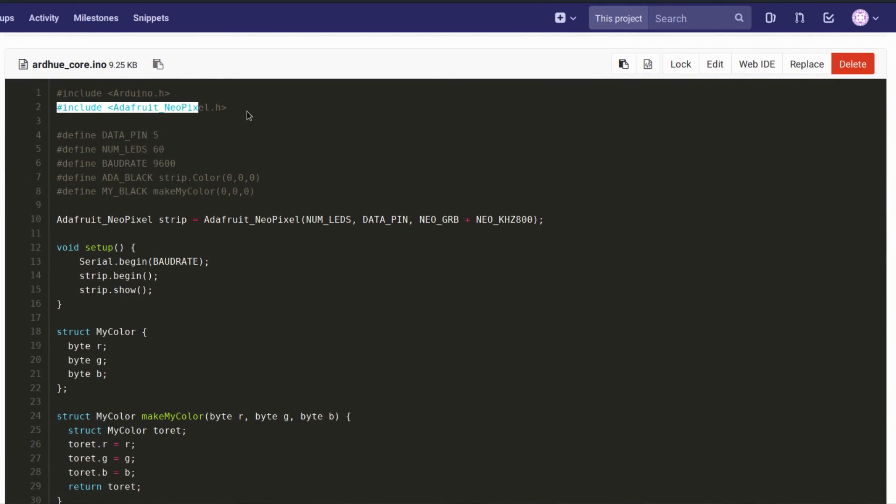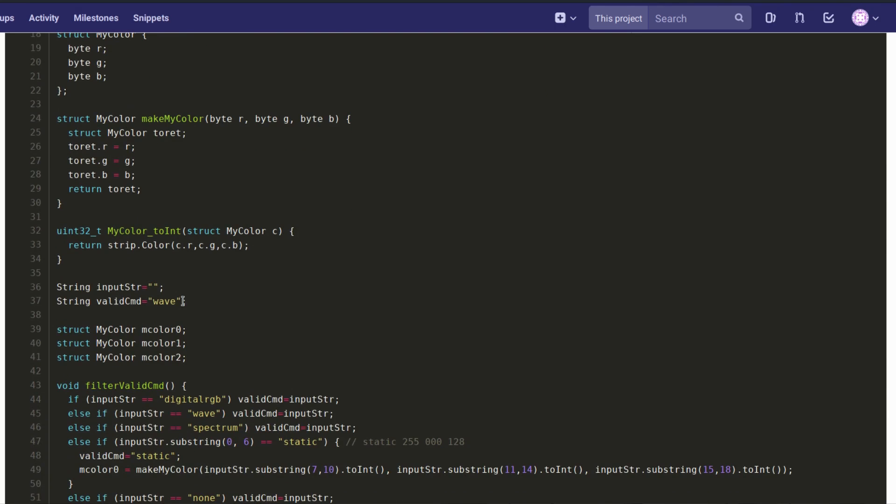The first thing in the code is importing the Adafruit NeoPixel library, which is made exactly to control those digital RGB strips. Adafruit sells their own brand of digital RGB strips with the same protocol branded as NeoPixel, but it's basically the same thing. I have the data pin defined as 5, and the number of LEDs defined as 60 — if your RGB strip has fewer or more LEDs, just make sure to change that value.